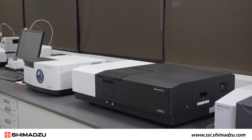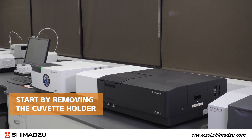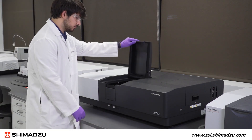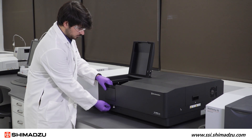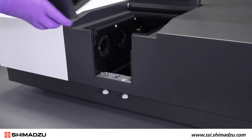To install the integrating sphere into your UV-Vis instrument, start by removing the cuvette holder from the spectrophotometer. Open the sample lid and unscrew the lock screws under the sample compartment. Once the screws are freed, lift the front of the sample compartment and pull it out.